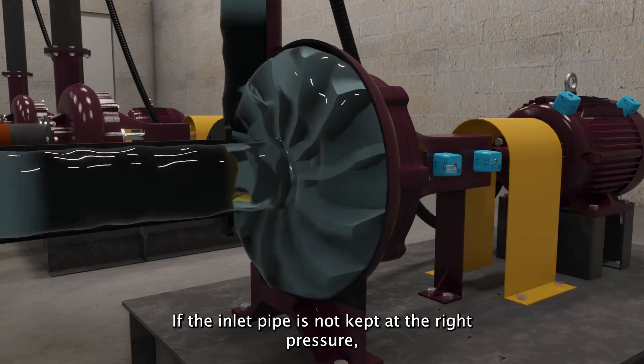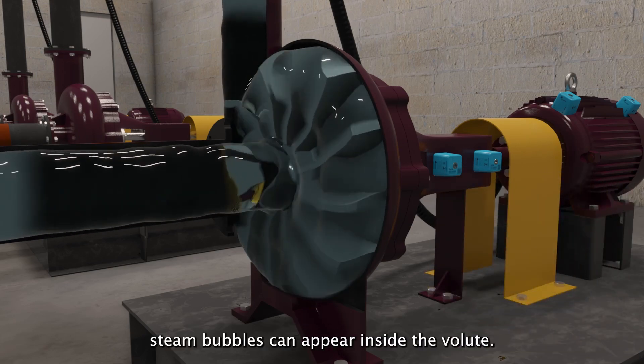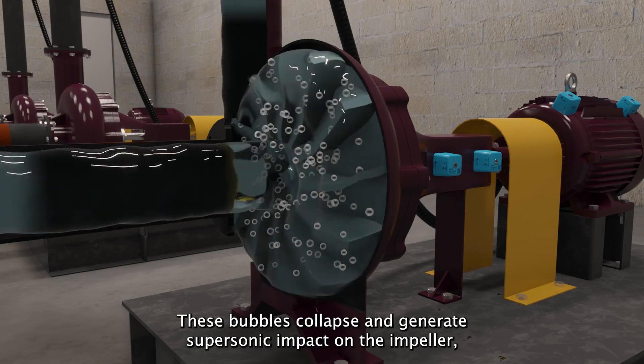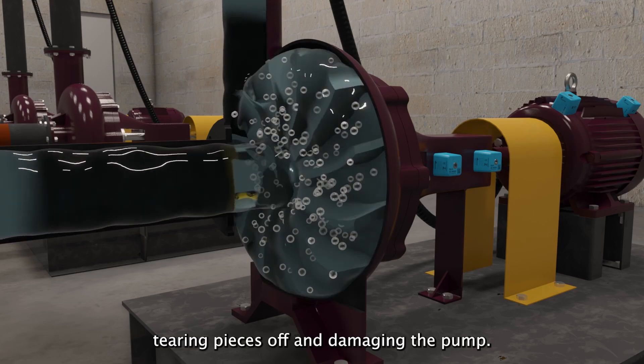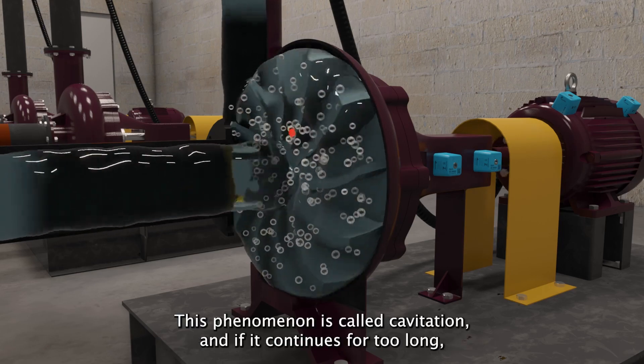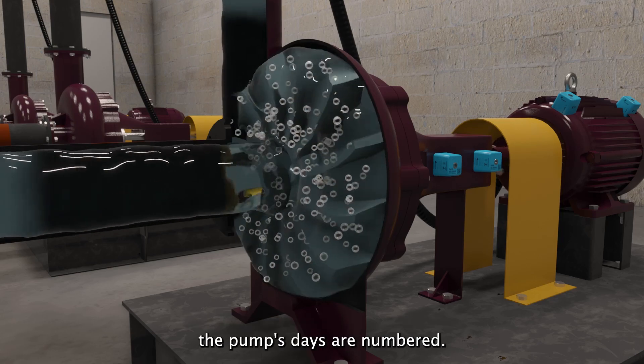If the inlet pipe is not kept at the right pressure, steam bubbles can appear inside the volute. These bubbles collapse and generate supersonic impact on the impeller, tearing pieces off and damaging the pump. This phenomenon is called cavitation, and if it continues for too long, the pump's days are numbered.